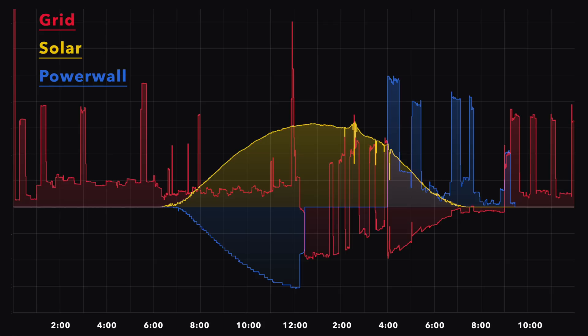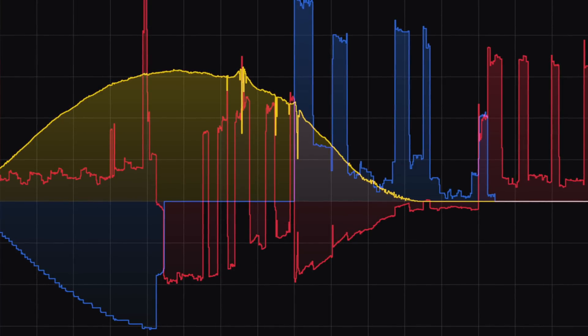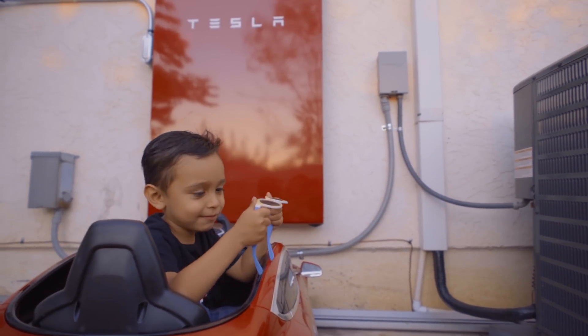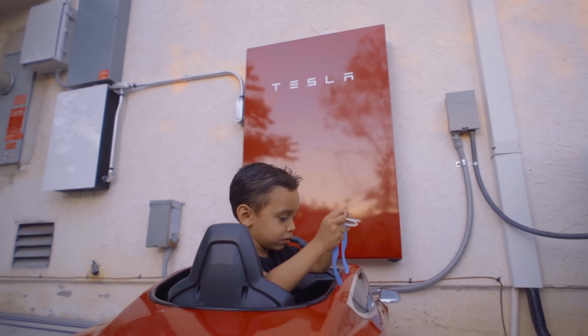If you're a time-of-use customer — here in San Diego, 4 to 9 p.m. is really expensive — the Powerwall lets you charge from solar all day, then kick in at 4 p.m. to cut your usage in that peak period to zero. Because my solar system is still generating a little electricity around 4 to 5 p.m., I'm actually getting a negative bill in that period. If you can charge at off-peak times and discharge during expensive times, the Powerwall will pay for itself that much sooner.